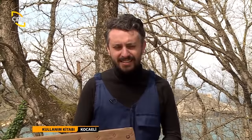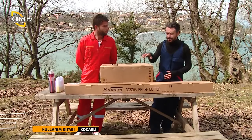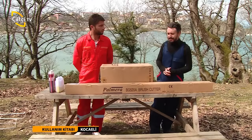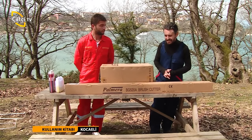Hey seyirciler, bir kullanım kitabı programıyla tekrar karşınızdayız. Bugün de size Palmera BG520A'yı anlatacağız. BG520A sırt tırpan demek, bir de bunun CG520A'sı da o da yan tırpan demek. Bir sonraki programda da size yan tırpanı anlatacağız. Bugün uzman teknisyen arkadaşım Ercan'la birlikte size BG520A'nın nasıl kurulumunu, kullanımını ve nasıl kullanmamız gerektiğini ilgili bilgiler vereceğiz.